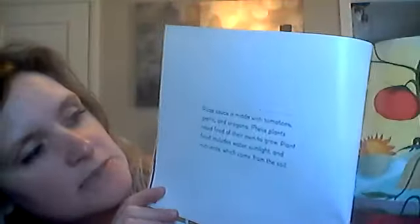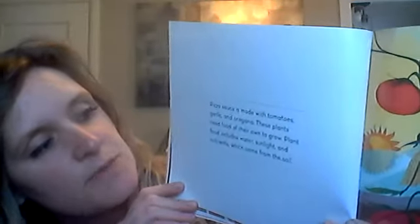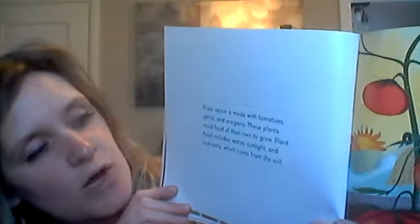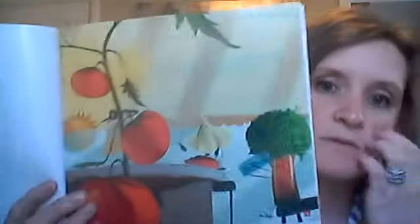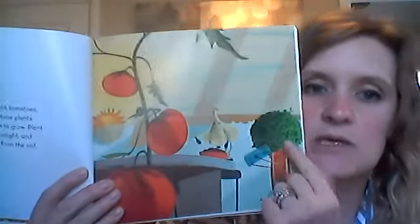Grow the sauce. Pizza sauce is made with tomatoes, garlic, and oregano. These plants need food of their own to grow. Plant food includes water, sunlight, and nutrients, which come from the soil. So we have a tomato, garlic, and oregano.